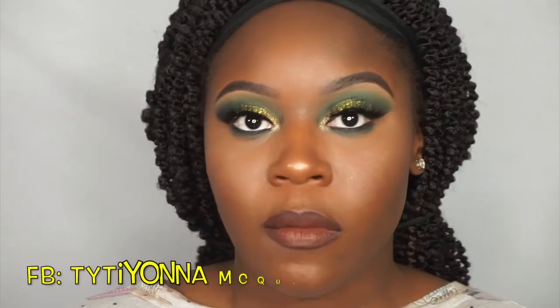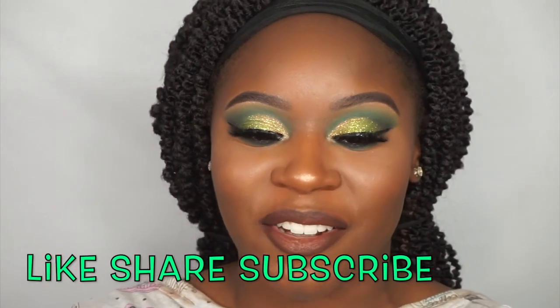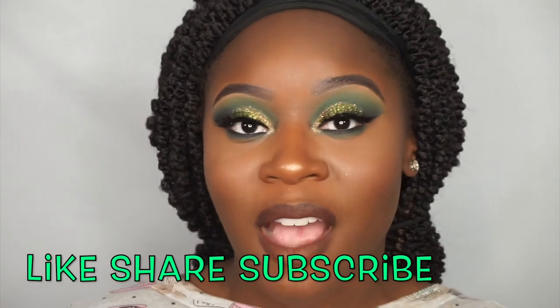I hope you guys enjoyed this video — don't forget to like, share, and subscribe, and tell a friend. This is my Saint Patrick's Day look: glitter on the eyelids, a little cut crease. I need y'all to like, share, and subscribe — share the video — and until next time, bye guys!